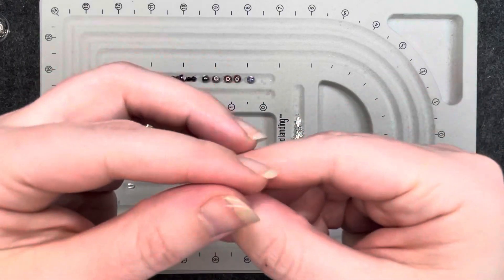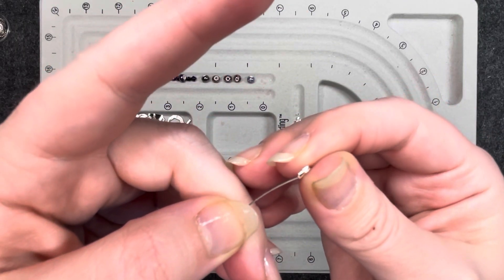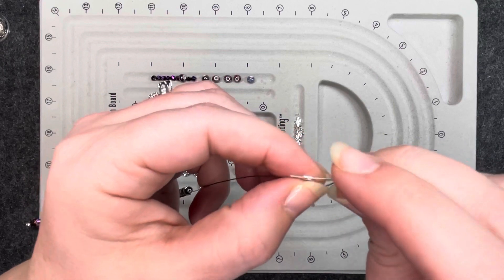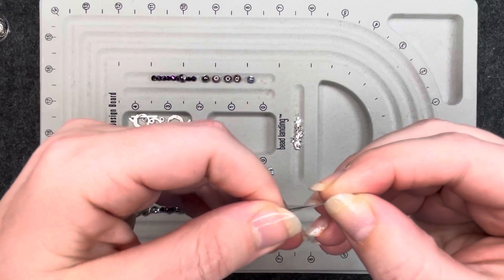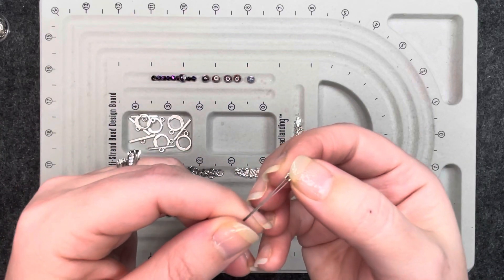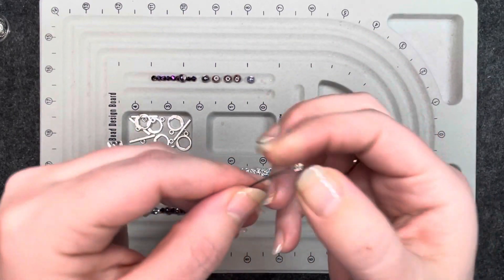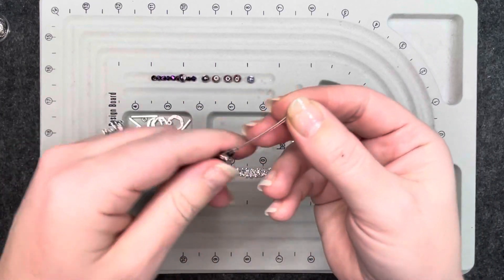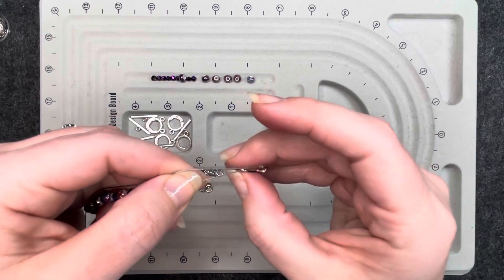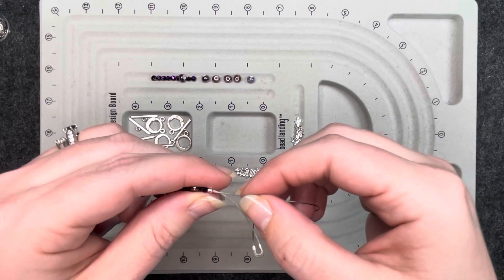I'm going to get the wire guardian going through one end and back through the other. The reason I use wire guardians is because they just add a little extra security. If you don't have them, you can certainly just string the clasp onto the end of the wire — it's plenty strong enough. I just like to add that little extra to make sure the jewelry lasts a little bit longer. I'll go ahead and pull it down and make sure the jump ring goes back up inside that wire guardian. I've got a pretty big tail so I'm going to cut some of this off.